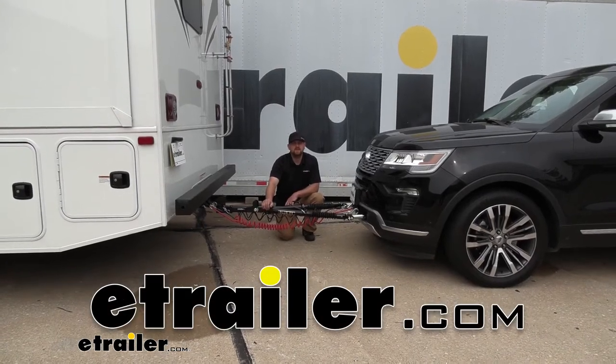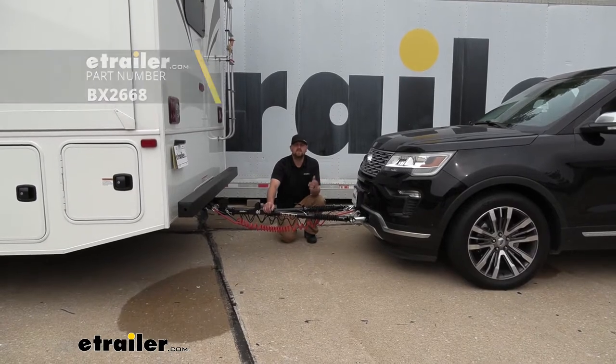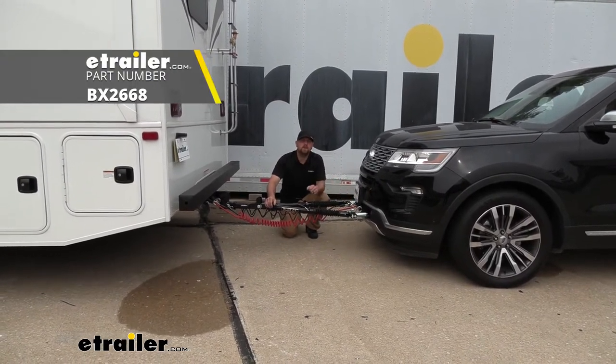Hey everybody, Ryan here at E-Trailer. Today on our 2018 Ford Explorer we're going to be taking a look at and showing you how to install the Blue Ox base plate kit with removable arms.